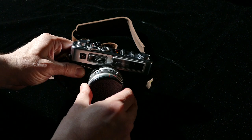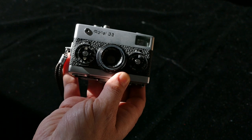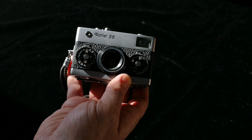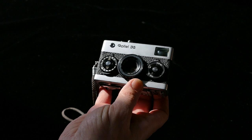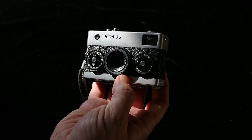Another one I had serviced was the Rollei 35. This has always been one of my favorites. My grandpa had a B35 — I thought it was great, and when he traded it away when I was a kid, I was really sad. So it was only a matter of time until I got one as an adult. But after having a couple of them, I found they're never quite right unless they've been serviced.